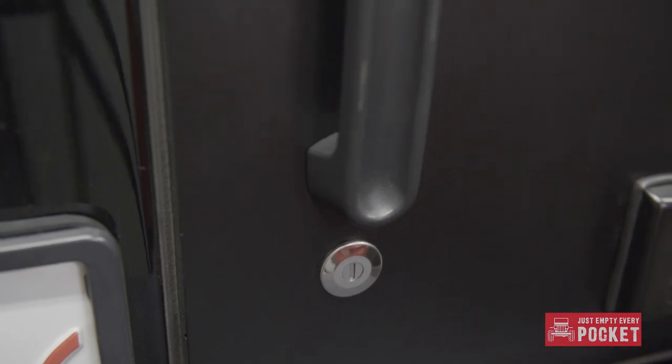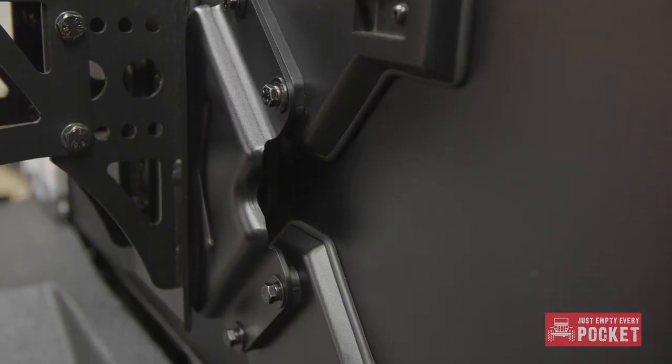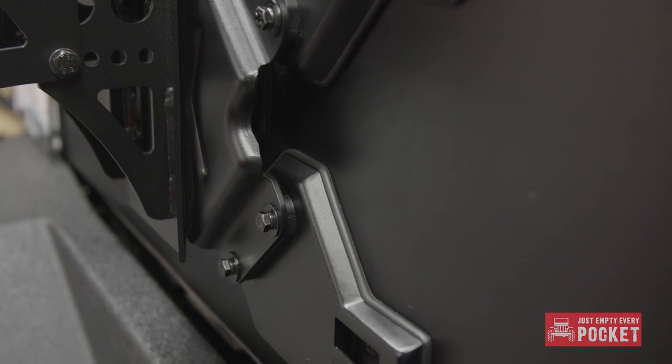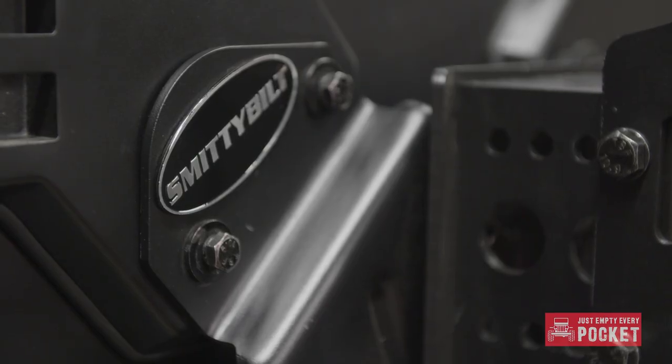The October 2018 instructions are actually pretty clear on alignment. All you need is a piece of cardboard to protect the finish and a pry bar. When installing the carrier mounts there are two spacers placed on the passenger side mounts — only on the passenger side mounts. Be sure to use the longer bolts on this side and torque all eight bolts down to 24 foot-pounds.